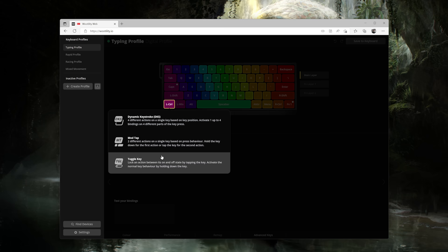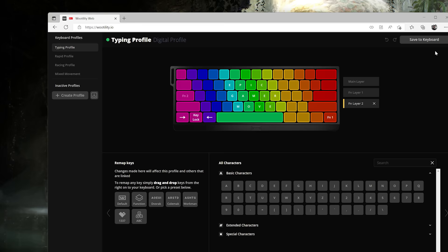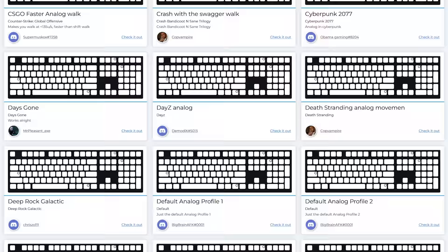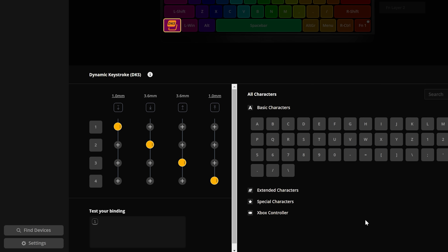There's another feature called toggle key that allows you to toggle the on/off state of a key with a tap. So if a game only lets you crouch while holding the key down with no toggle option, you could just tap and it would hold that crouch state until you tap again. You don't actually have to install their Wootility software — you can use any Chrome-based browser to make adjustments, and it saves to the memory on the board. You can design infinite profiles, browse community gaming profiles other users have tweaked, and have up to two additional layers for custom rebinds.